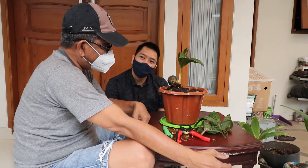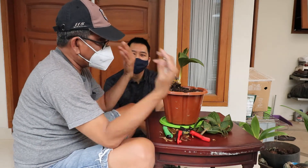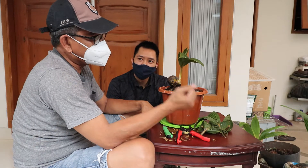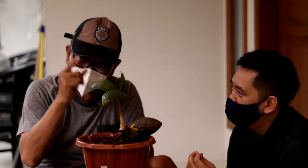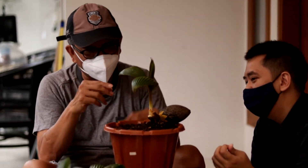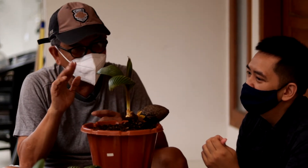Prosesnya memang rumit, tapi mengasyikkan. Tadi seru, sampai kemeringat tapi asik. Benar-benar kalau kita punya masalah apapun di luar sana, kalau konsentrasi kita sudah ke sini, fokus 100%. Kalau kita sudah ngurus begini, sedikit saja pikiran kita kemana, bablas. Kepotak semua.